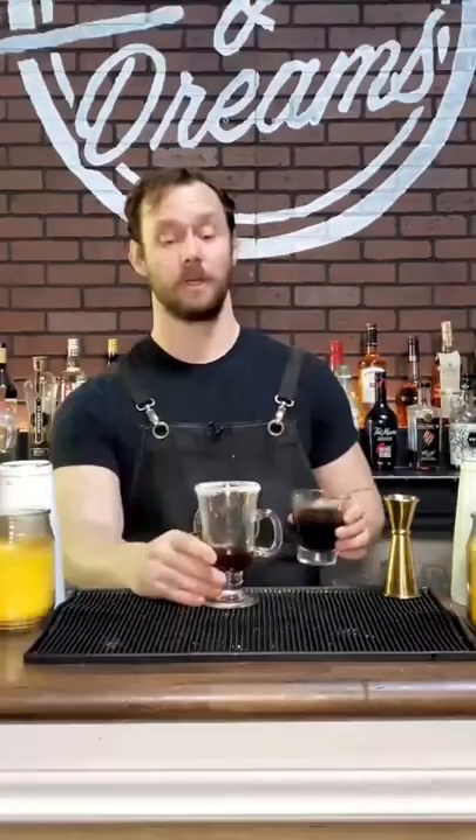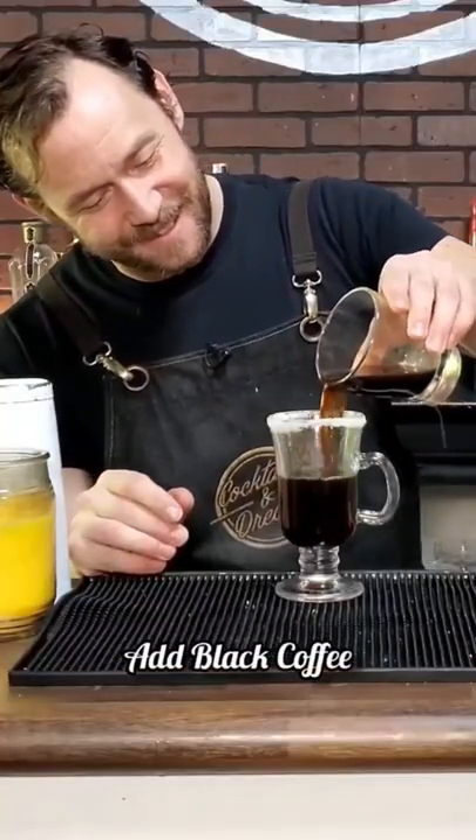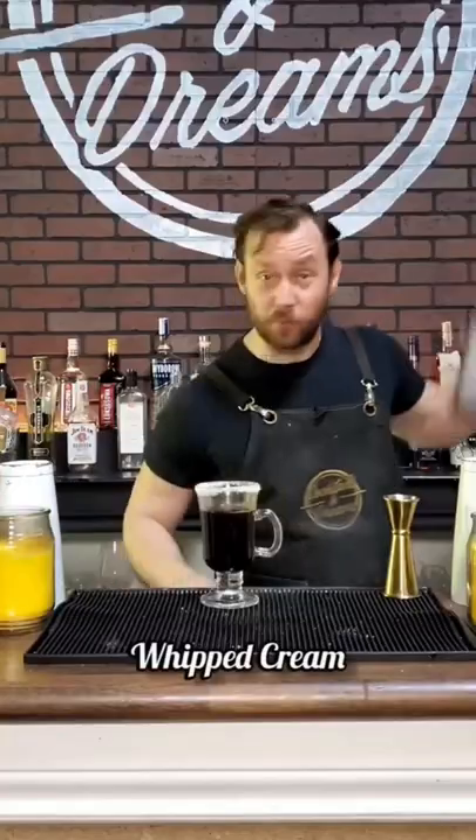I can never get these lids on. Now we're just going to top it off with black coffee. And now we're just going to top it with whipped cream.